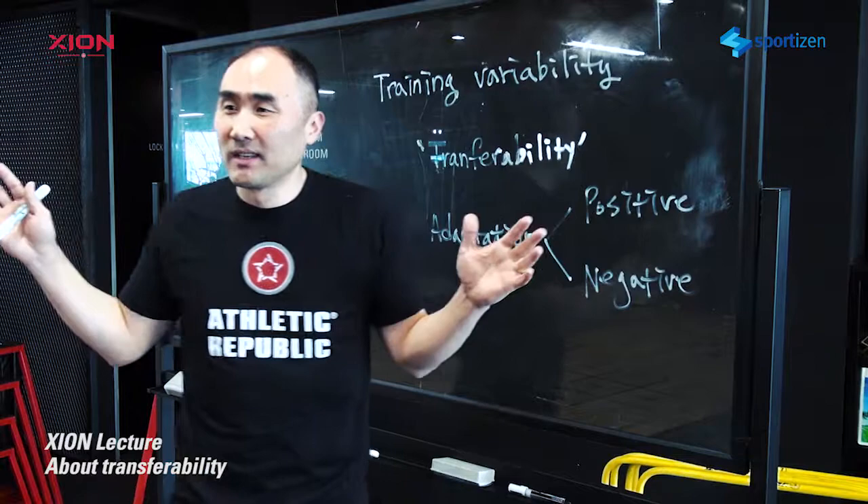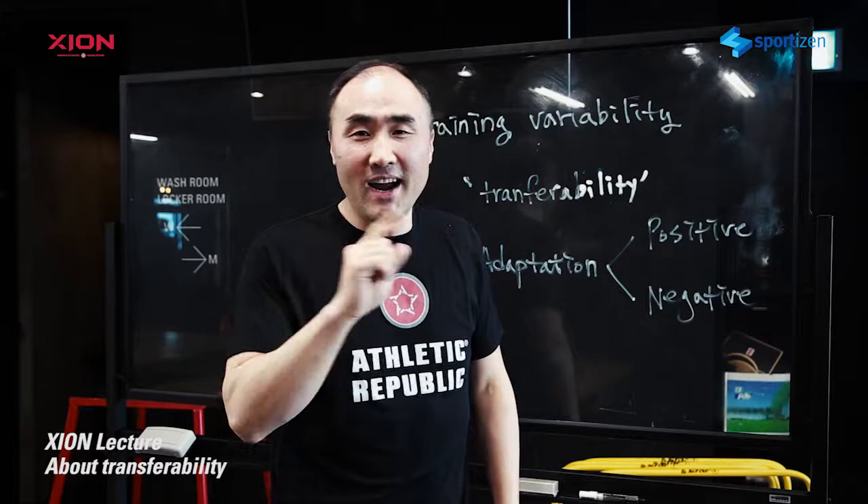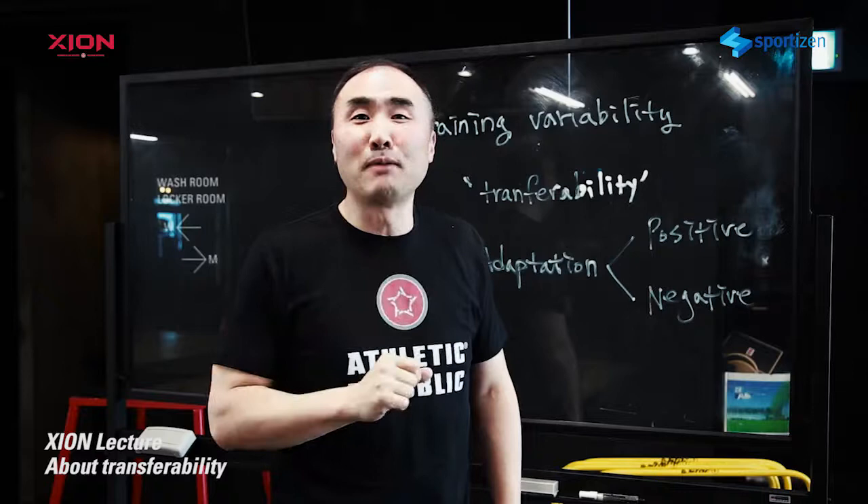Coaches, performance trainers, we are a little bit different from just the health fitness exercise group — we are working for our athletes. So what you're doing really matters, and I want you to be very smart in choosing exercises. Thank you guys. I look forward to communicating with you soon. Bye.